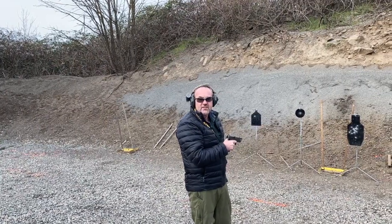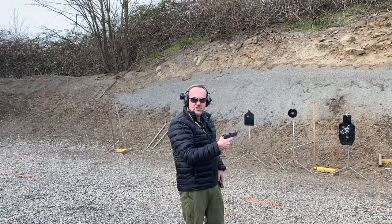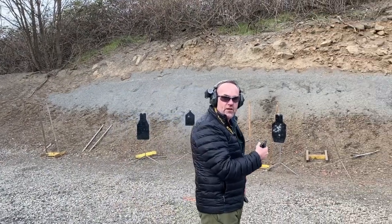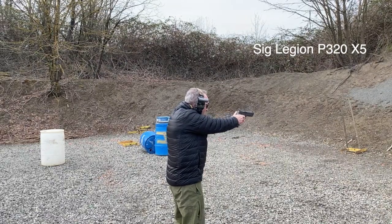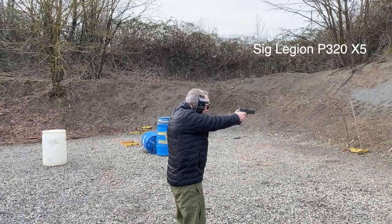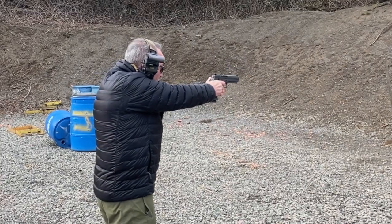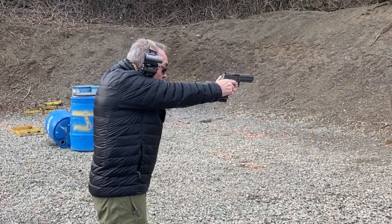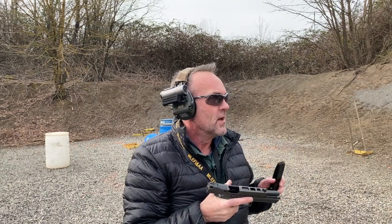Combat-effective hits at seven yards. Let's switch guns. Now we're going from a single-action trigger to a striker-fired gun with the SIG Legion. I didn't see a big difference — our group is a little bit tighter, but that's really more about me managing the trigger.